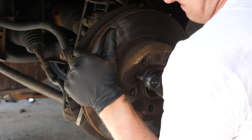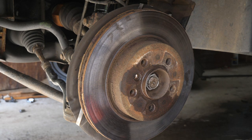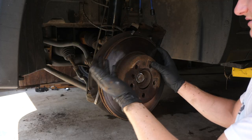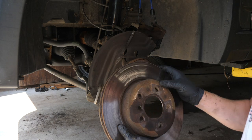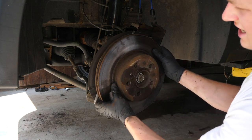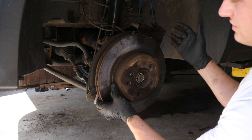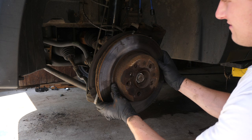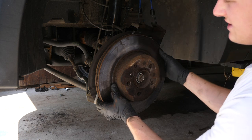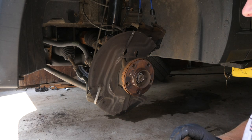Be careful. PB Blaster, baby — swear by that stuff. If you're really lucky like me, your rotor will just come off right away on its own. If not, you can take a sledgehammer and pound on the face of it. If your rotors are this gone, you shouldn't really care about pounding on them. But if you are concerned, you can stick a flathead screwdriver in the vents and try to pry it off that way. Mine came off pretty easily, so we're in business. At this point it's not a bad idea to clean off some of the corrosion on the hub using either a wire brush or a wire wheel.